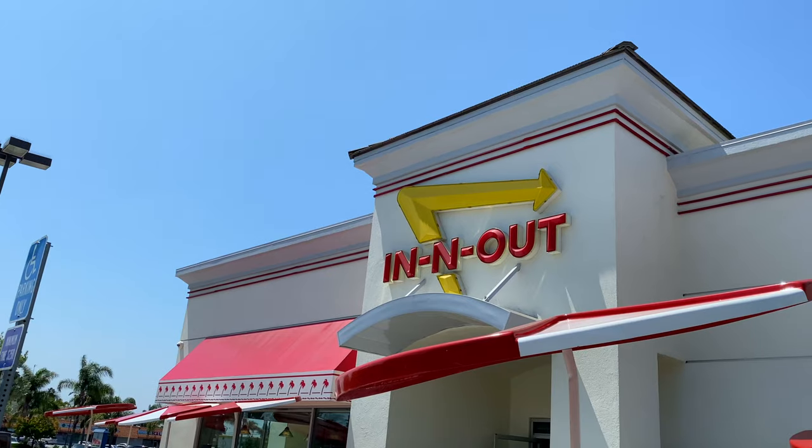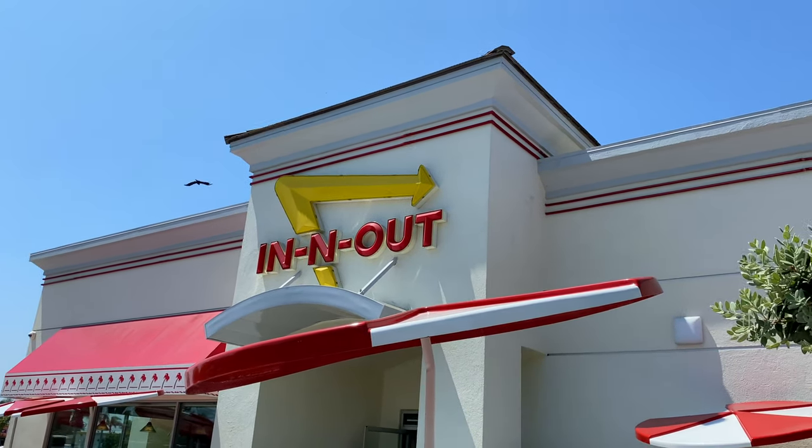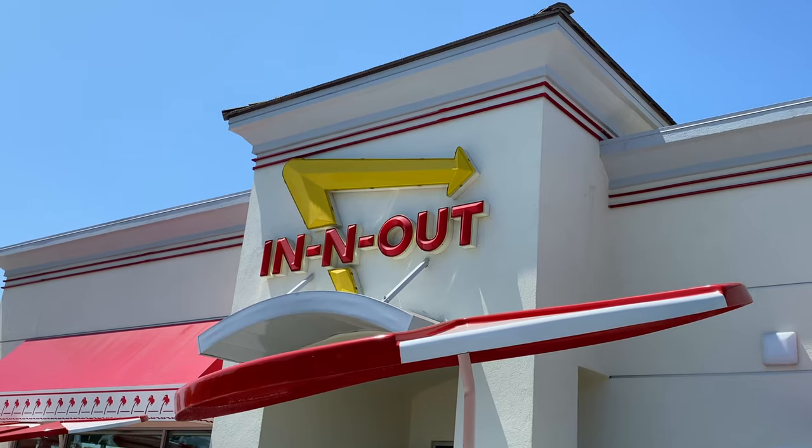So let's get to it. I'm here at In-N-Out to taste their burger and to see if I can make my version of it using sous vide.